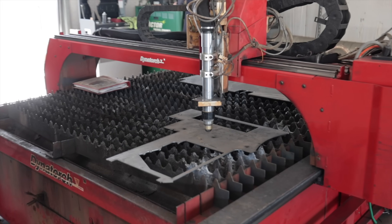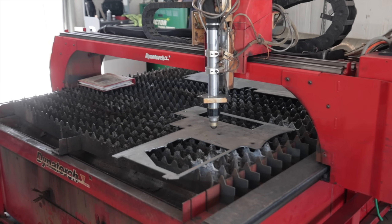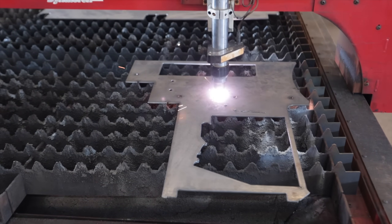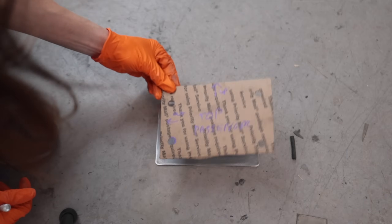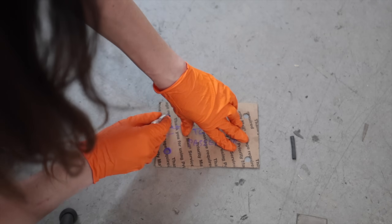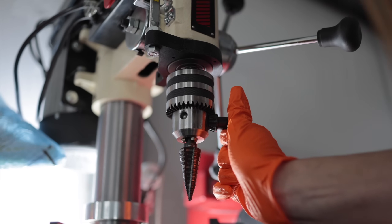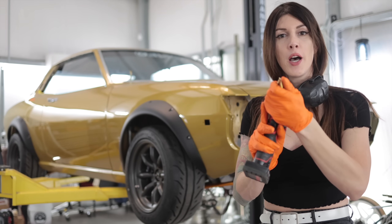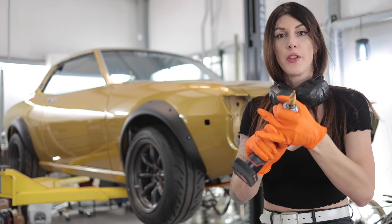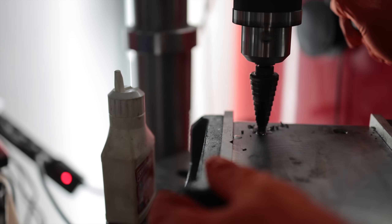I wonder if they make miniature versions of this — I could use a little bench top version to do parts like this. Math on this for the plasma table was kind of a nightmare, so it's easier just to drill it. Make sure this lines up, make sure I've got the good bit on there. I've learned not to go cheap on stepper bits — if you don't get a good quality one, they're literally worthless.